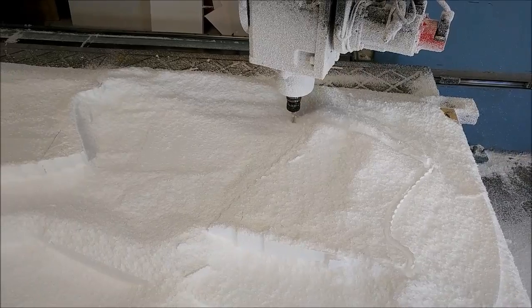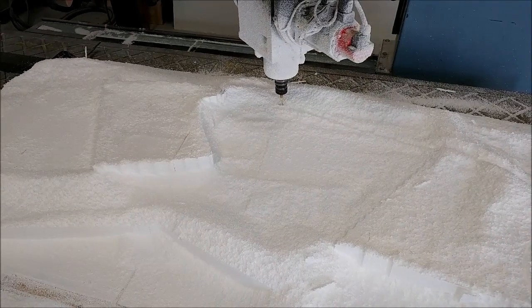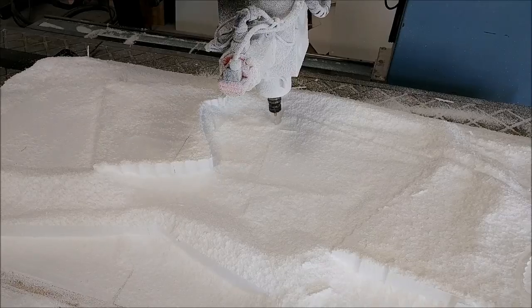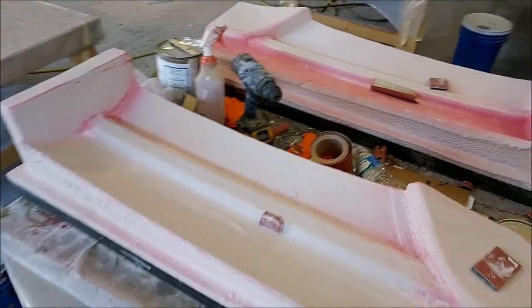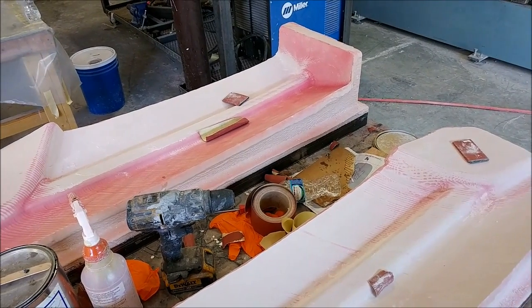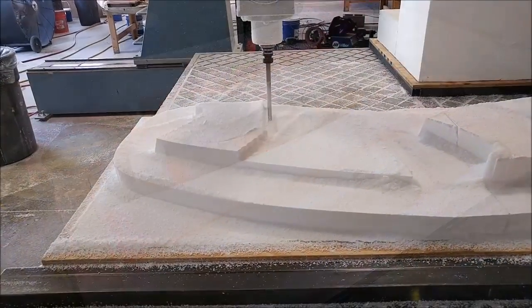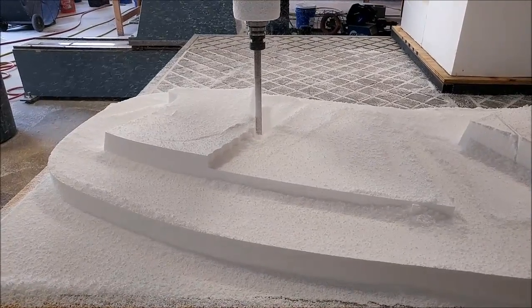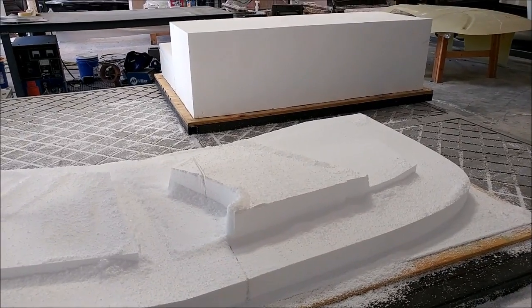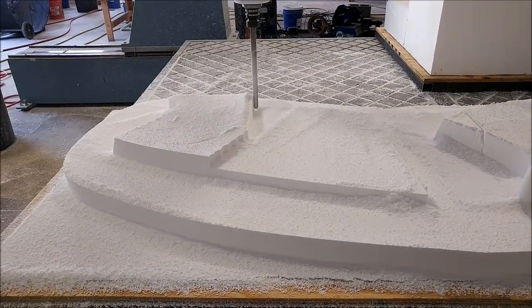Here's another new plug on the machine, similar to the last one, but these are for braces that go on the left and right side of the nose gear and help support the nose hatch door. At the same time they help the nose gear align when it retracts. Here are those plugs getting their sanding — it won't be long before they can get primed, waxed, and have a mold pulled. I ran this with a flat mill for most of it, but there are some curvature areas so I finished it off with the ball mill.